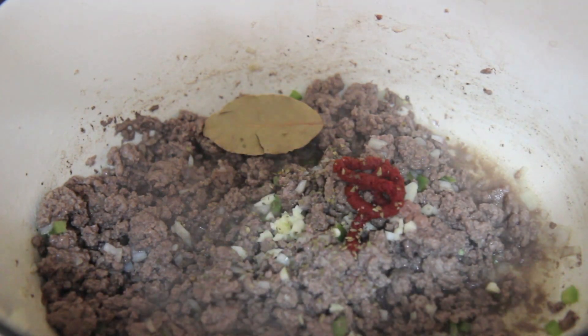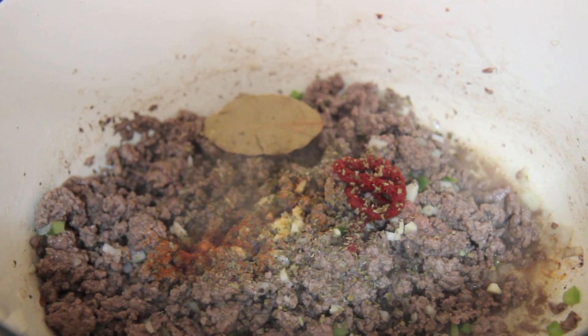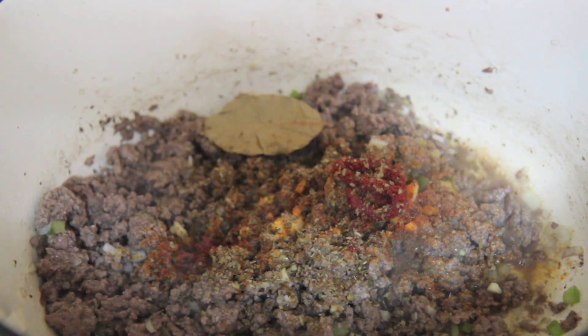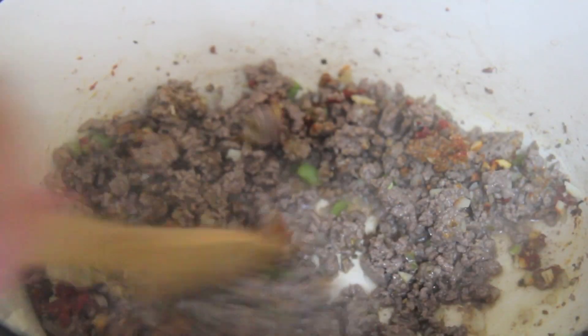Go ahead and add in some garlic — you're not going anywhere without garlic, right? Add some tomato paste, a bay leaf, oregano, sazón, some cumin. If you're familiar with Cuban cuisine, you know that bay leaves, cumin, garlic, and oregano are almost mandatory in every dish. Season with salt and pepper always — just make sure to season the beef well.